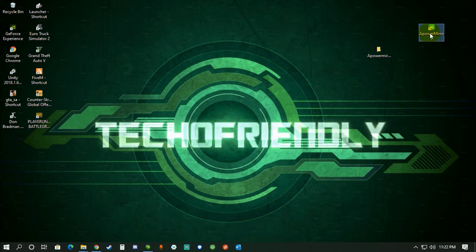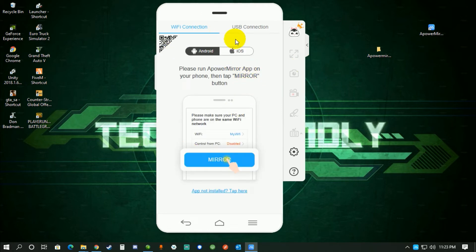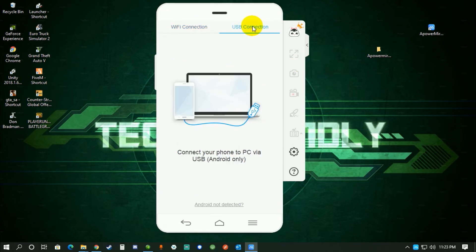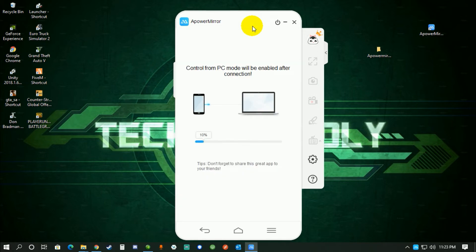After installing the Android app, keep it open on your phone and start the Apower Mirror application on your computer. Go to USB connection and connect your Android device to your computer via USB. Keep the Apower Mirror Android app open on your phone before connecting.